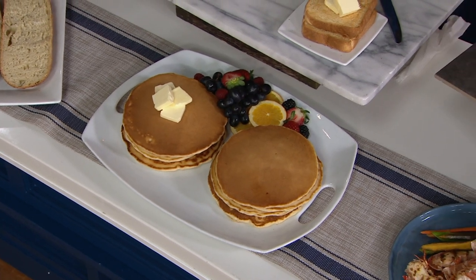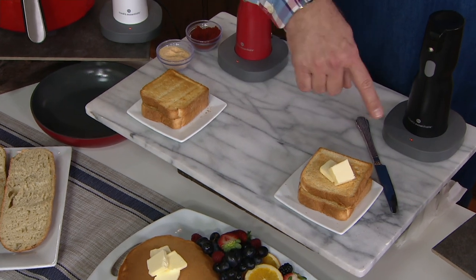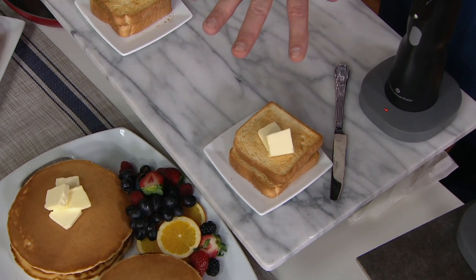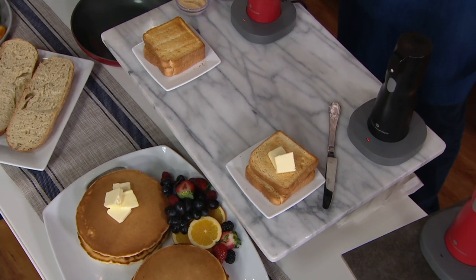The same is true on toast. You might end up piercing the toast before you get even coverage, or you end up wrecking the toast before you can get it evenly covered. Or you're doing something like spending a lot of money on lobster tails and you want a nice coating of butter.